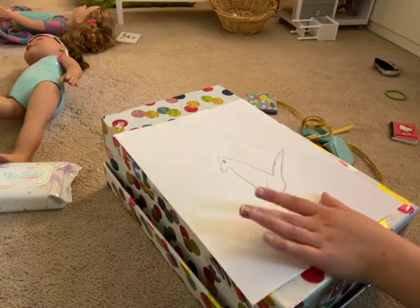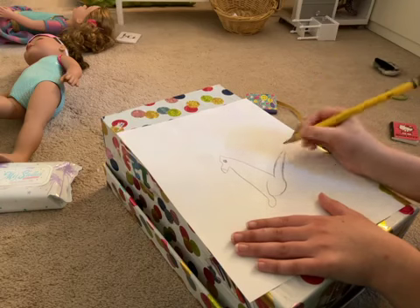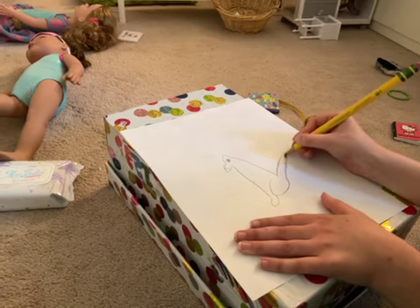That's my fox so far. You can see the little black area right here. Pause the video if you need to.